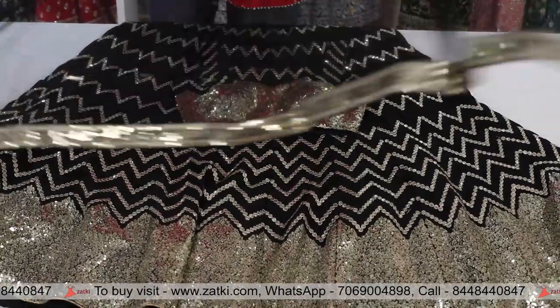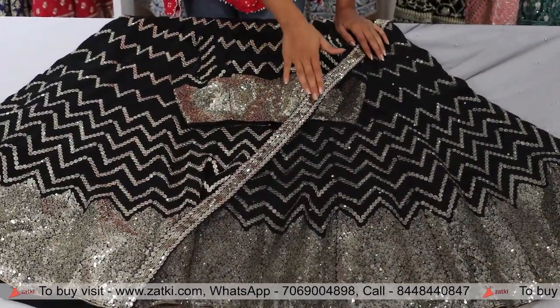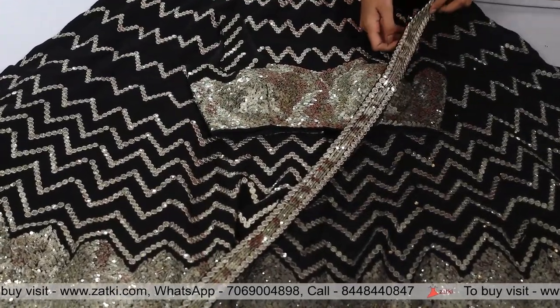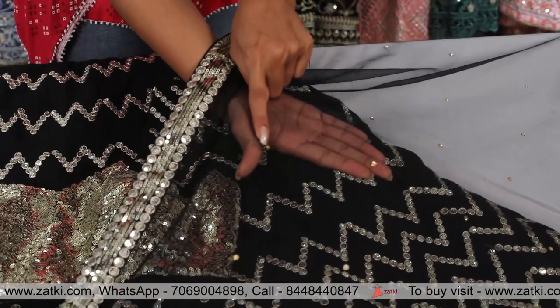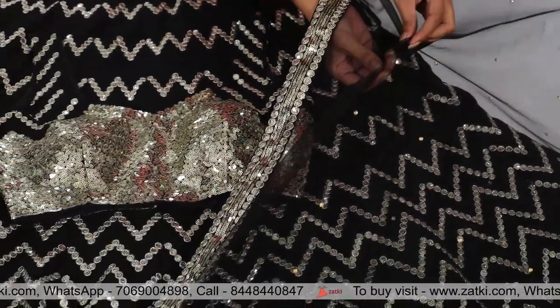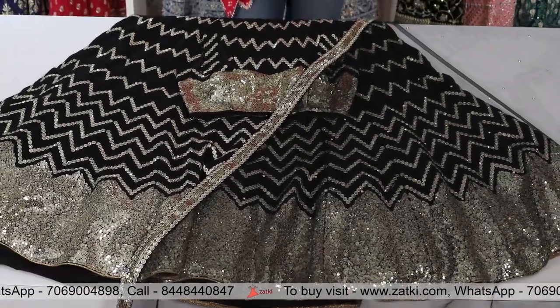This is a 4-fold border. If you talk about the border, you have sequence work with the work. The net base is going to be long — 2 meters. Now you will get stones. Golden stones are used under the dupatta. Best quality, best design, best embroidery.